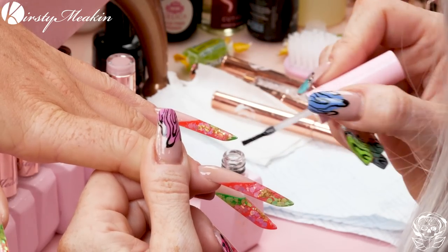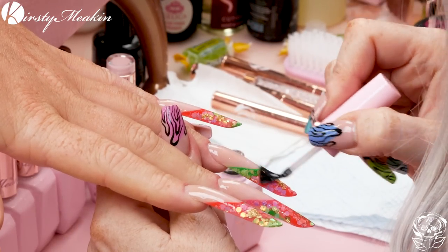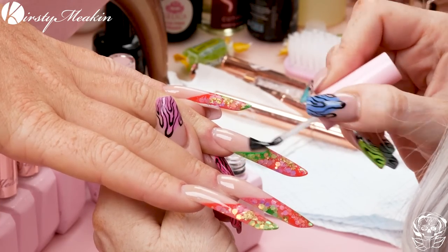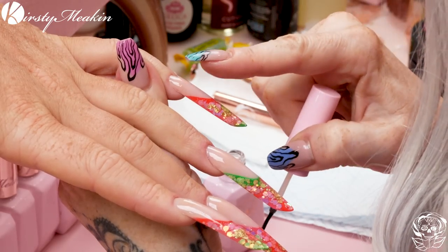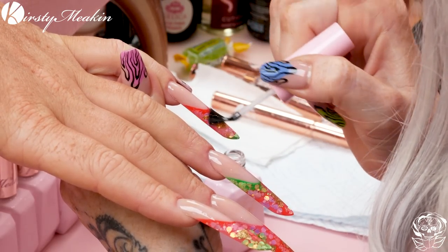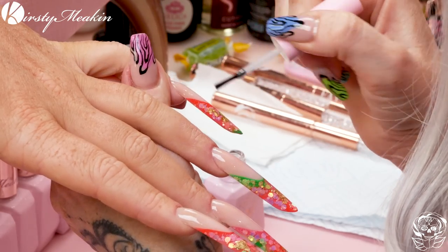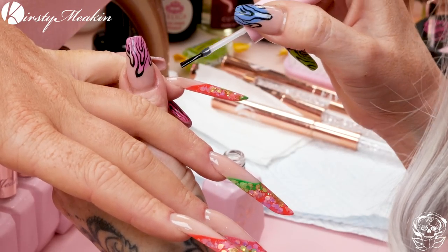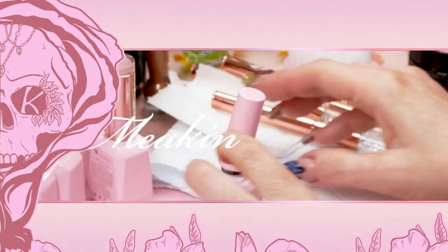I'm gonna come back to these and just double-check there's been no floof in the air. Fae has been a good girl and didn't move her hand. Pop them in the lamp to cure, making sure there are no fingerprints left on the nails before we do so.